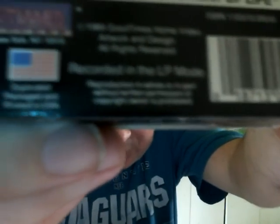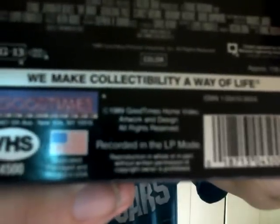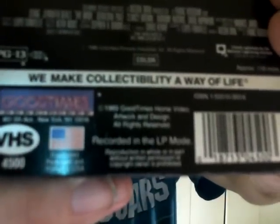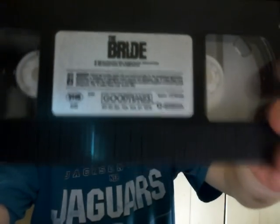But then there's the old standby — recorded in the LP mode. As far as Goodtimes is concerned, the slogan 'we make collectability a way of life' — on all the videos I have from them that are in SP mode, that slogan is not on the box. Another way to tell is to take the running time, which in this case is 118 minutes, and compare it to how long the tape is. In this case it's a T60, so it holds 60 minutes worth of tape — so it obviously has to be in LP mode.